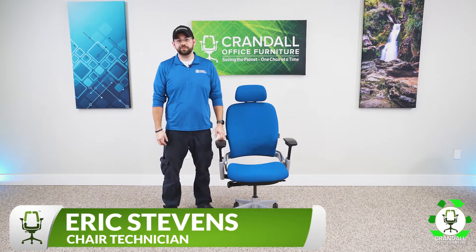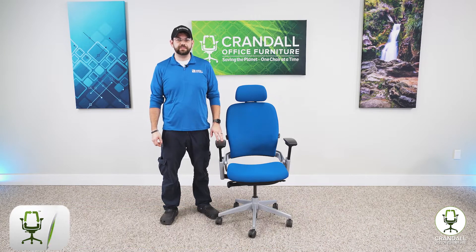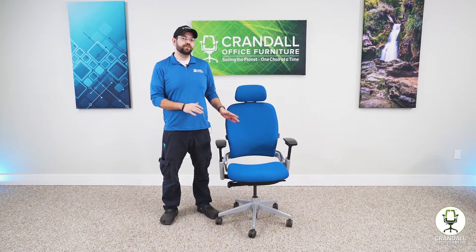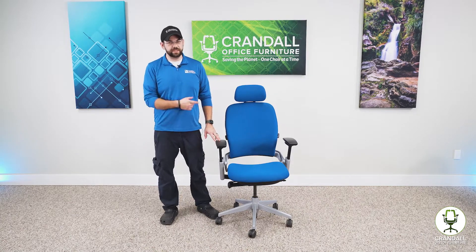Hi, I'm Eric from Crandall Office Furniture, and today we're going to take a look at the seat pan movement on this Steelcase Leap V2. Now it's going to be the same on a V1 and a V2, but we're going to show you on a V2 today. So let's take a look.